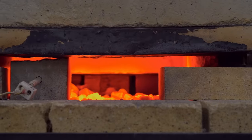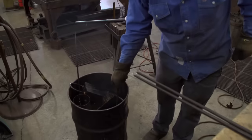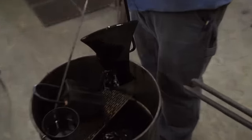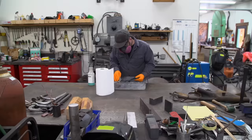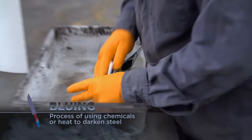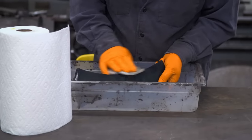We're ready to do our hardening. I just quenched my axe. Everything went great — no warps, no breaks. We're looking good. I am going to gun blue my axe. The gun blue gives it a nice black color, so it'll have a really nice contrast between the dark body of the axe and the polished out bits.